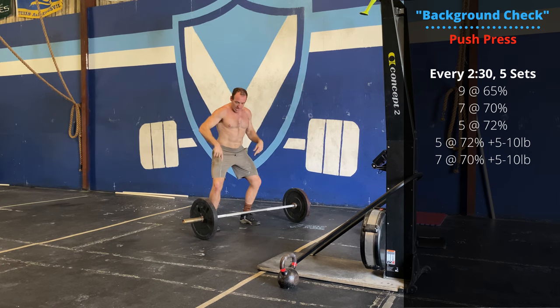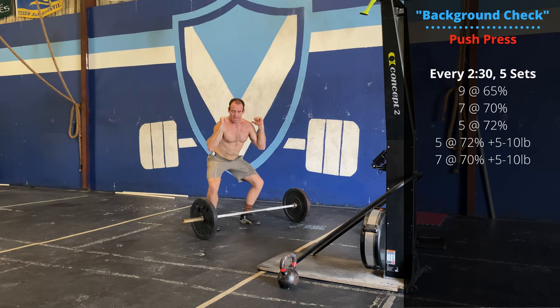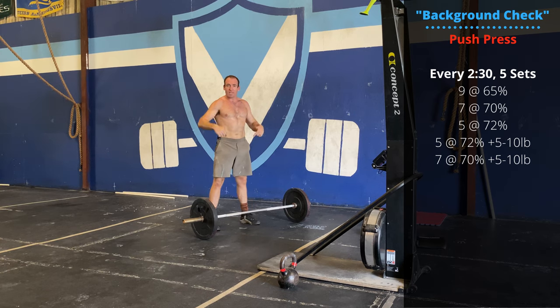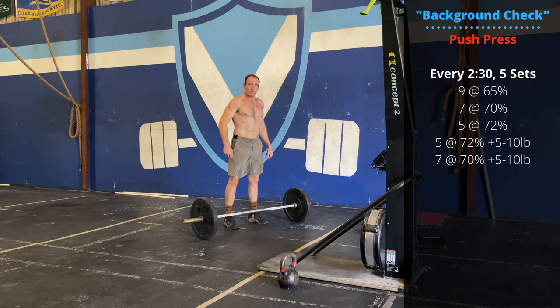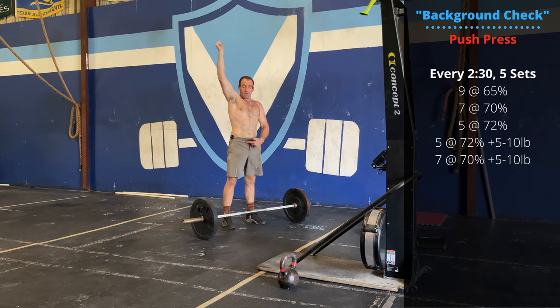We're going to do a dip and drive. Try to keep your feet firmly on the ground as you go down, then extend aggressively after your hips extend. It is okay to drive through the toes or even leave the ground as you press overhead. As you're pressing up, make sure the feet are then firmly on the floor to finish out the rep.